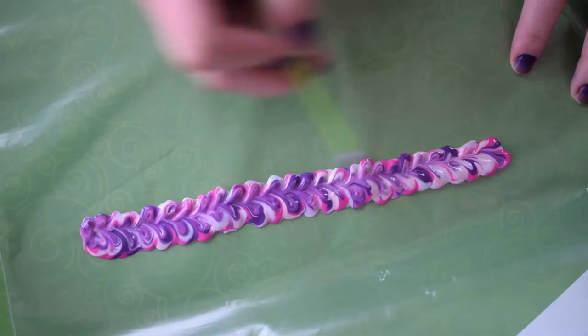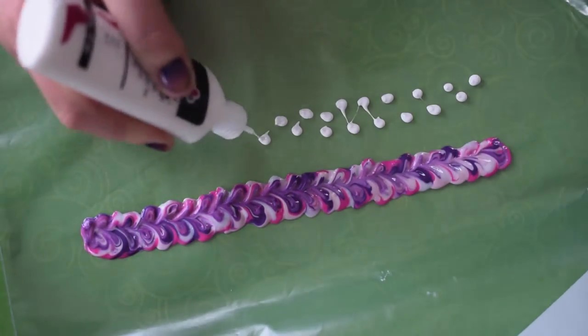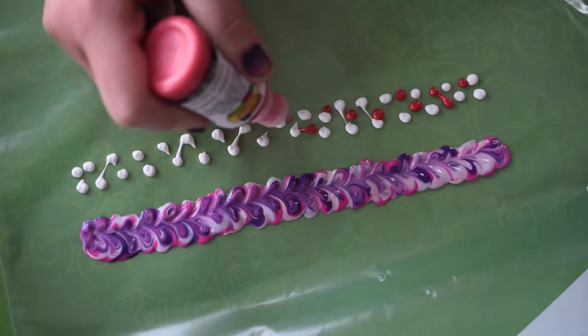To finish things up, I'm just cleaning up the ends and rounding them off, and that's it! You'll see in a little bit that unfortunately that bracelet gets ruined, so thank goodness I made a few more.